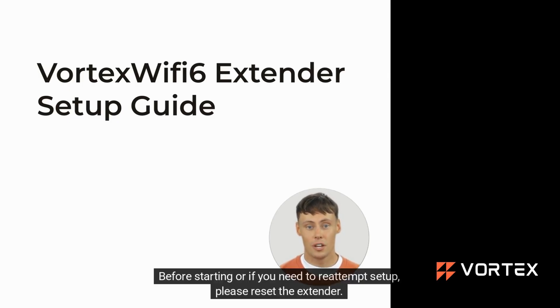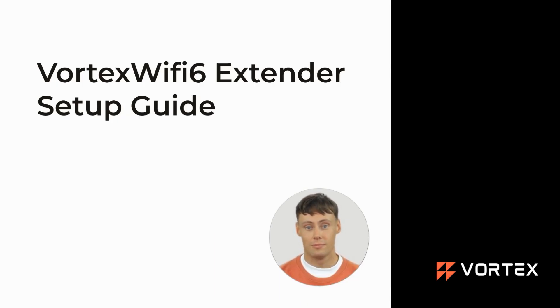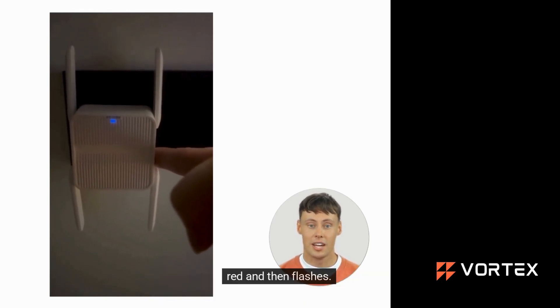Before starting, or if you need to redo setup, please reset the extender. First, unplug it from the power outlet and wait 5 minutes before plugging it back in. Next, press and hold the reset button on the side of the extender for 10 seconds until the light turns red and then flashes.